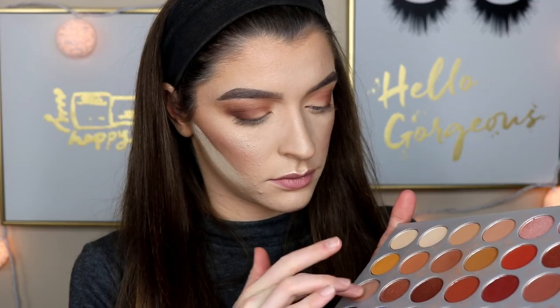Then I'm taking this light pinkish white shimmer and applying this all over my lid. I used my finger instead of a brush for the shimmer shade because I found it made the color payoff a little more.